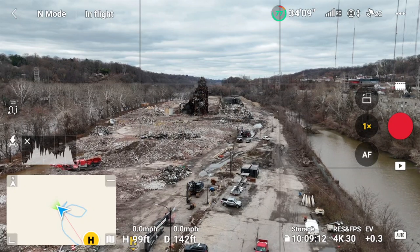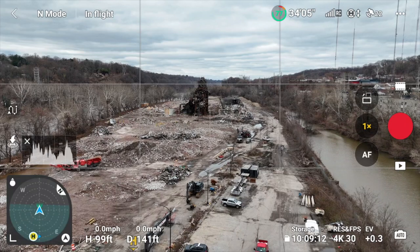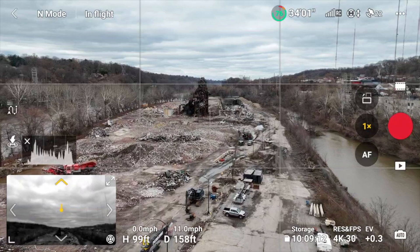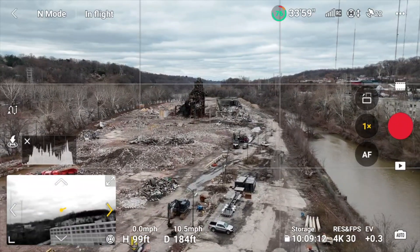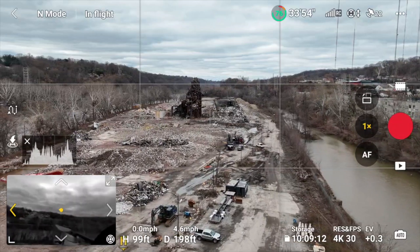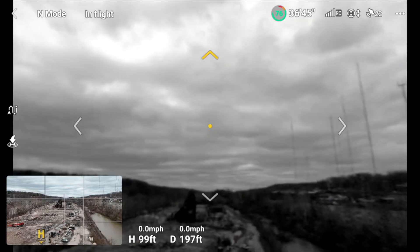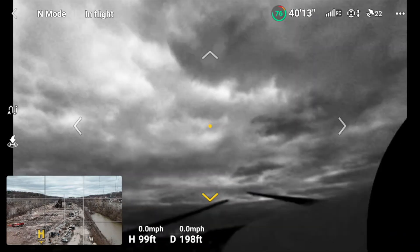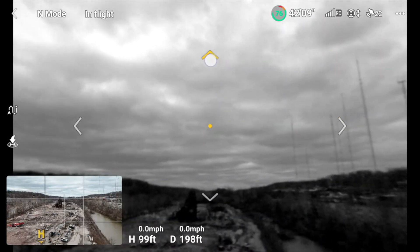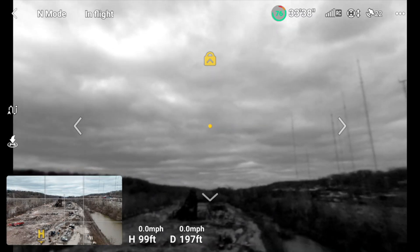To access Vision Assist, you just swipe through the different menu options in the bottom left corner — the map, the compass, and then Vision Assist. From here, the drone automatically switches which direction it shows you based on how you fly: forwards shows what's in front, backwards looks out the rear sensors. You can also manually select the direction using arrows to switch your view, or bring it up full screen and lock the camera direction so it always looks a specific way regardless of drone movement.